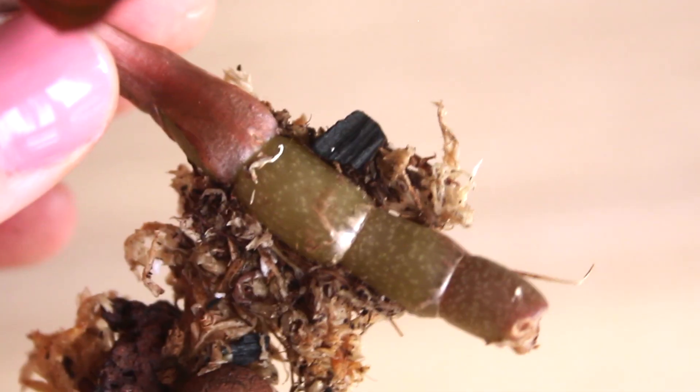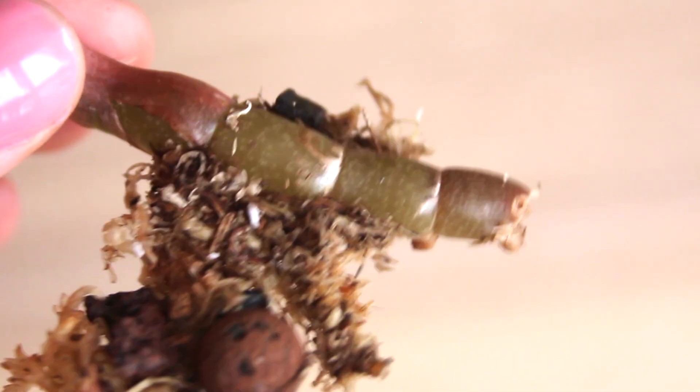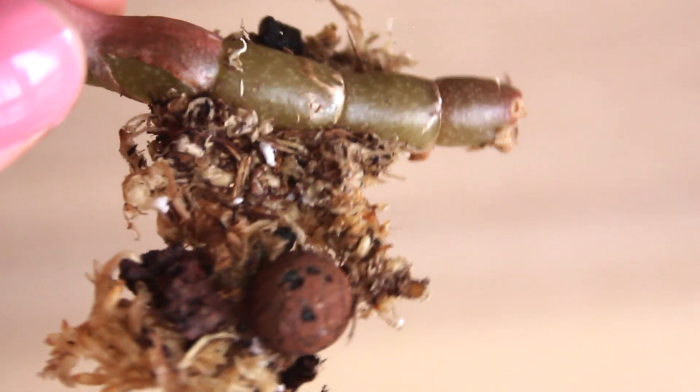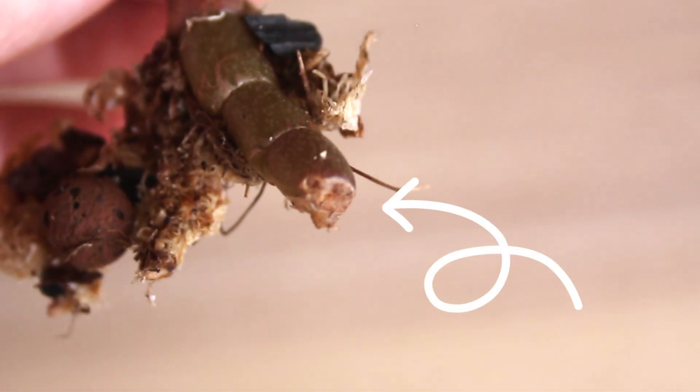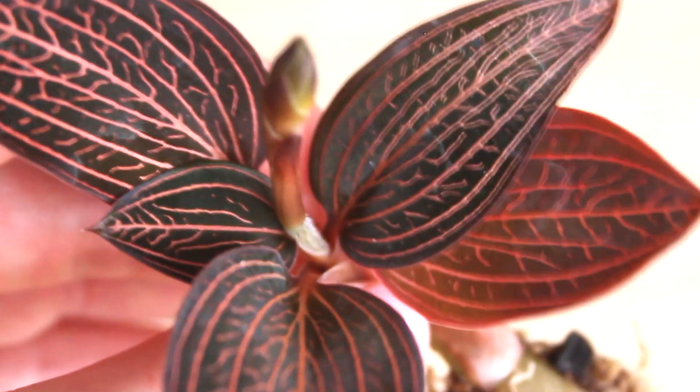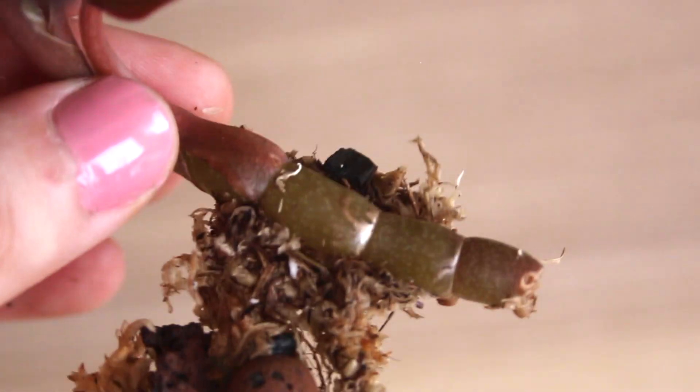This is a Ludisia Spider-Man and it is a great example of a jewel orchid cutting. Here is where the plant was cut from the mother plant, which has completely healed over. The healed region is known as callus. Most jewel orchids propagate readily from cuttings, so it's very typical for plants that you purchase to look similar to this.